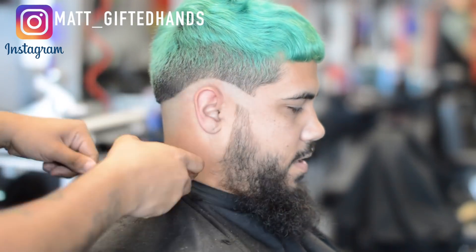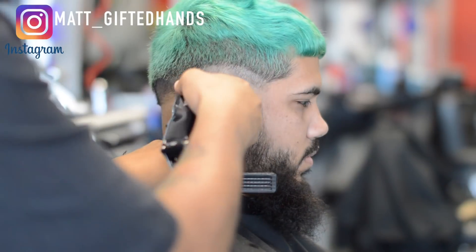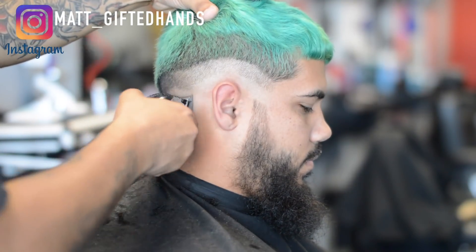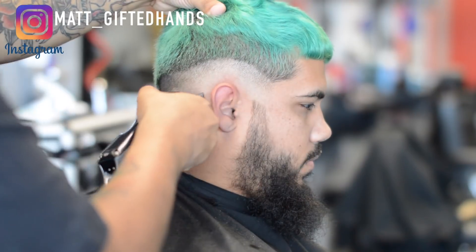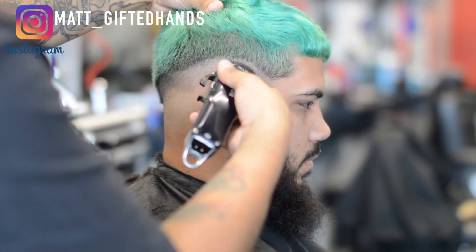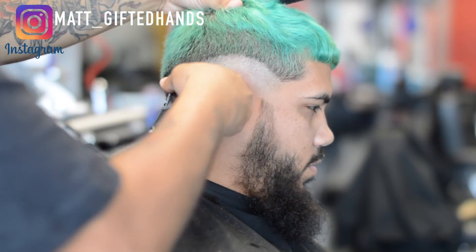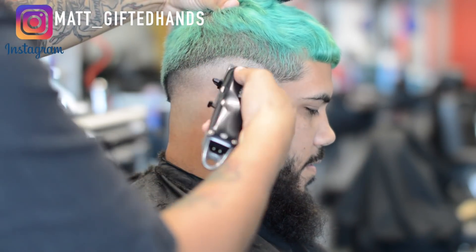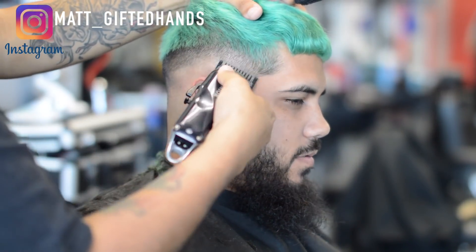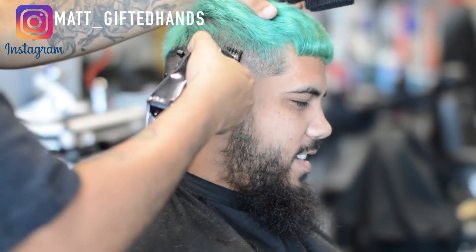We're going to do some scissor work on top — some point cutting, some slicing — and I'm going to give him a crop textured look on top. He's getting ready for his engagement photos, actually he already took them, so congratulations to my boy Eddie. He's actually one of the barbers at the Sun Lake location, so if Sun Lake is closer to you, make sure to go see him. He's progressed a lot in his craft and he's a genuinely great friend and person, always keeping the client entertained and having great conversations.